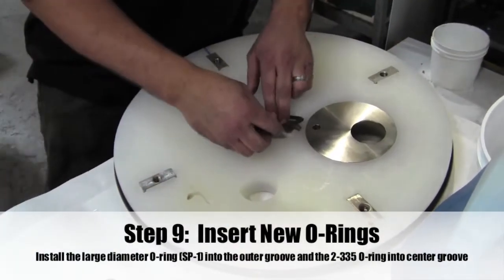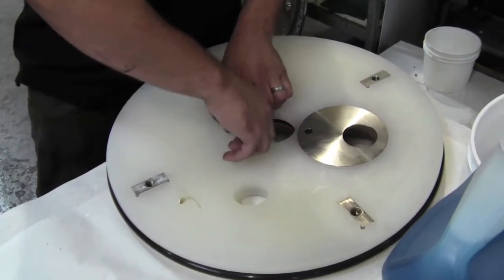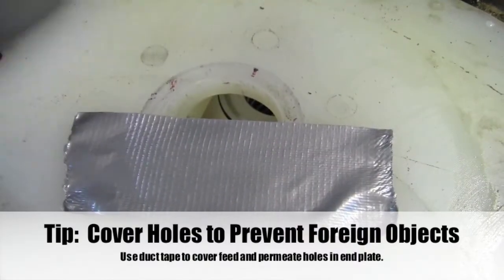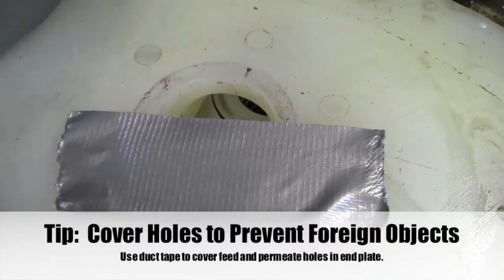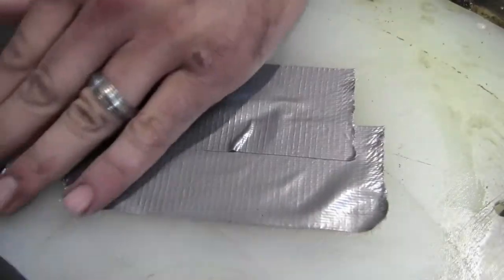Step 9: Insert the new O-rings. Install the large O-ring on the outer groove and the smaller O-ring on the inner groove. Cover the holes on the plastic end plate to prevent any foreign objects from entering the filter pack.